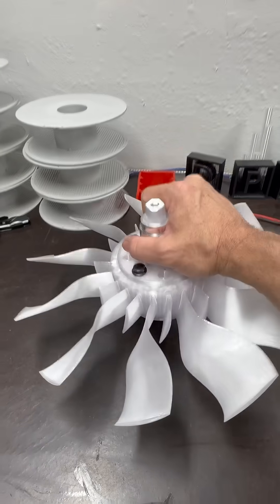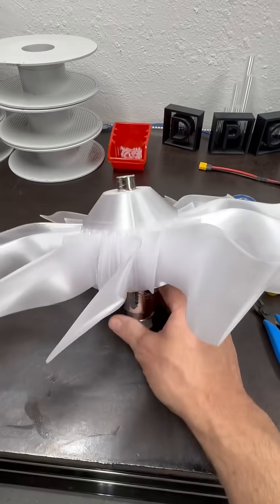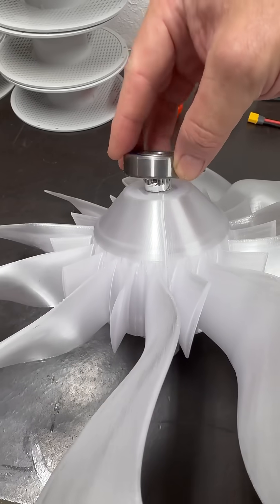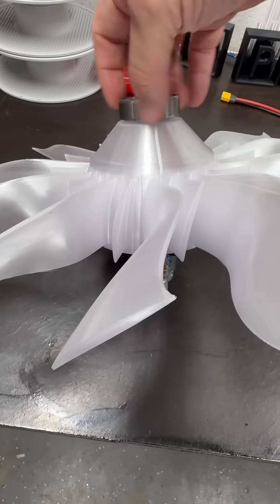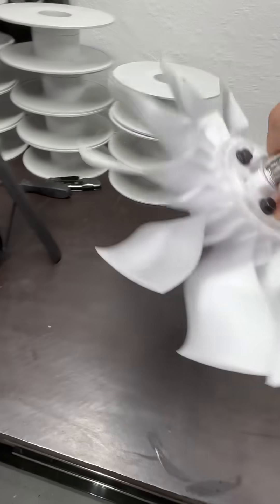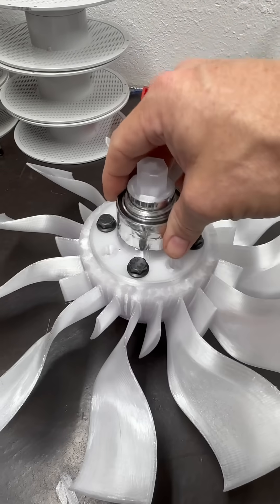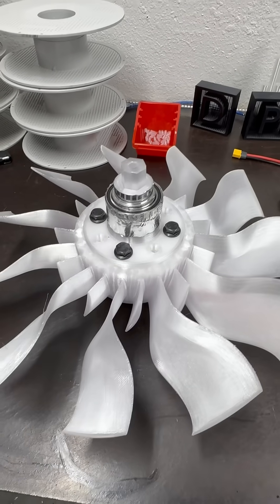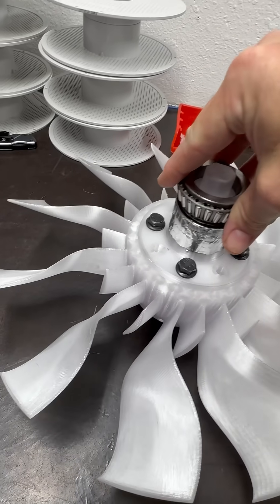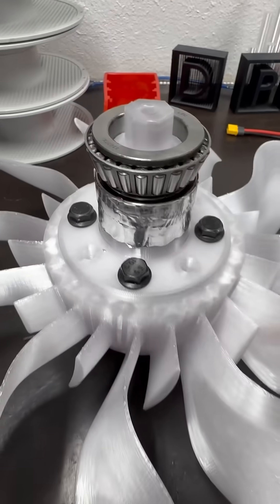That's turning into a proper fan — everything's looking good so far. The shaft I printed earlier, the front bearing that'll sit in the front bearing hub, make it to the casing, rear bearing — perfect fit inside of the roller, also a perfect fit. Looks like we're getting somewhere with this.